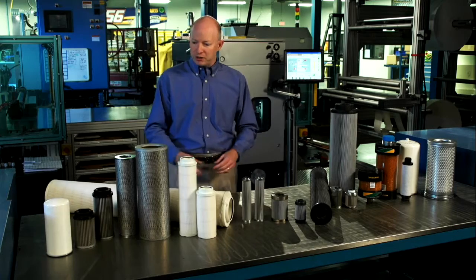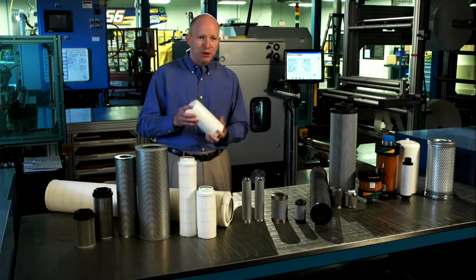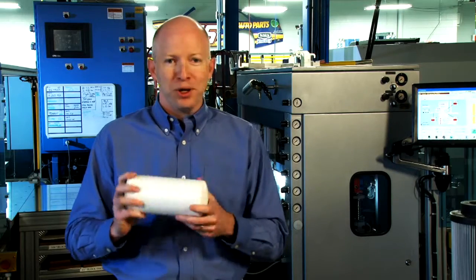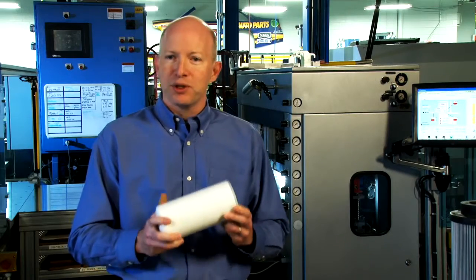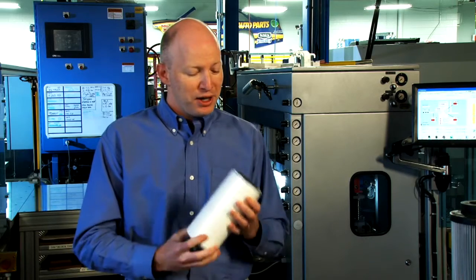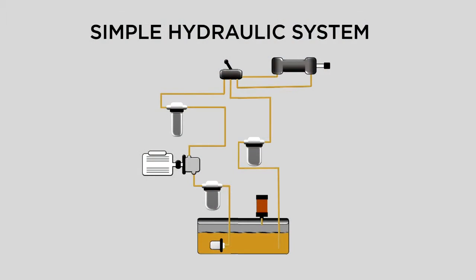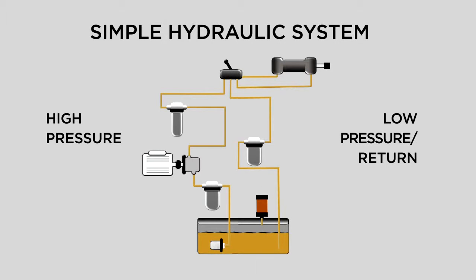The very first product we're going to look at is something you're probably very familiar with: the trusty old spin-on. We've had spin-ons around for a long, long time. They are very easy to make for those that understand them, and they're also very easy to use for the installer. It could be used in lots of different places, whether it's on the low pressure side or the return side. It's a very durable design that's been around a long time, which is why you still see them in use.